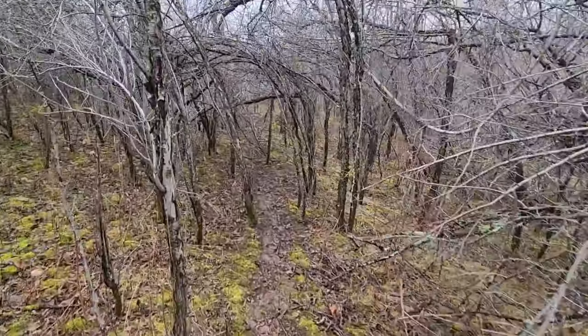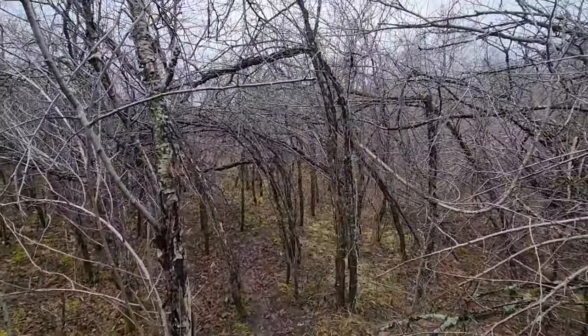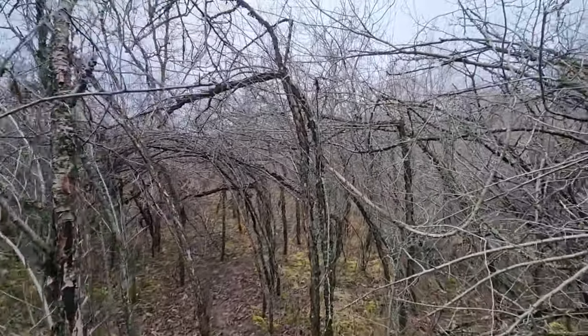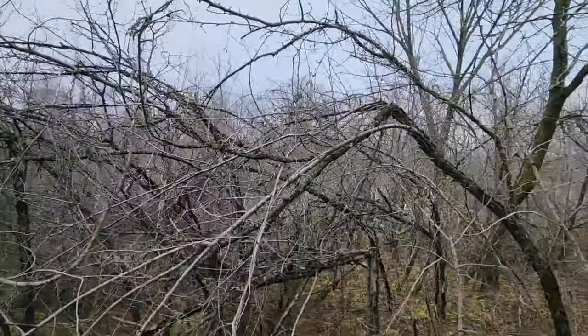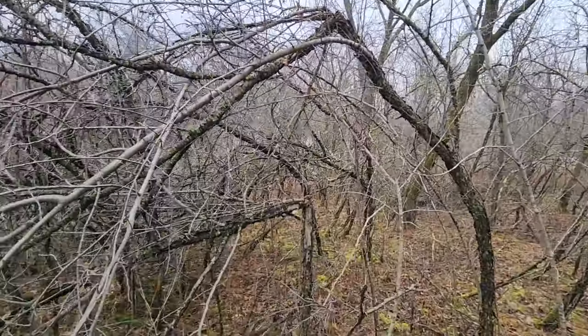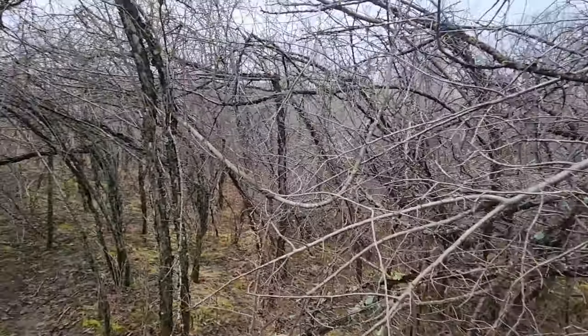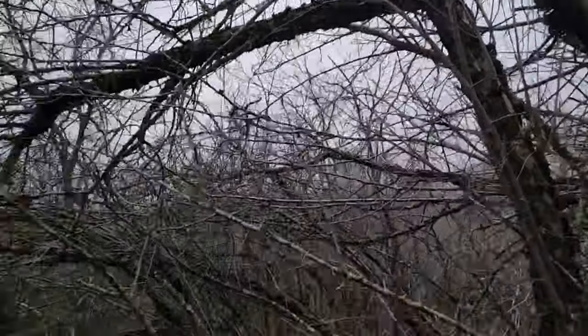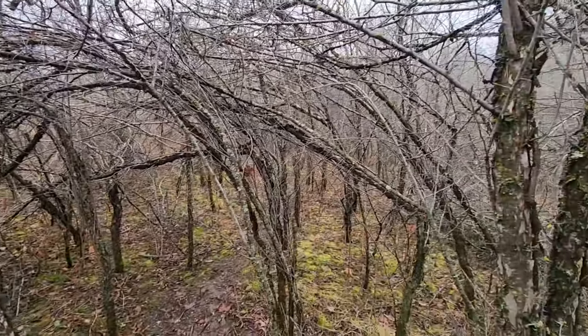It gets a little bit thicker, a little bit more dense, but you can see the trail weaves right up through there. Works very well. Look at how nice and thick it is. These plums are actually — a lot of them are snapping off, getting a little old. I definitely got to do some maintenance in here. You can see all these are — they're all snapping off. They all hinge themselves.